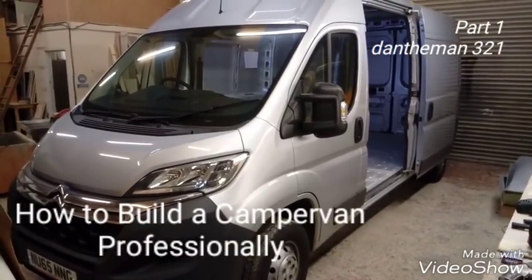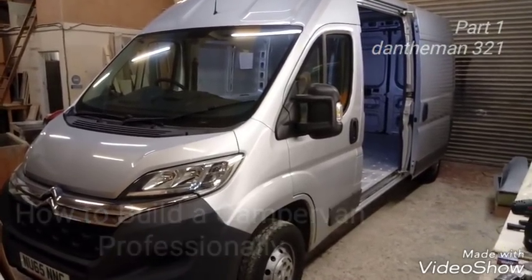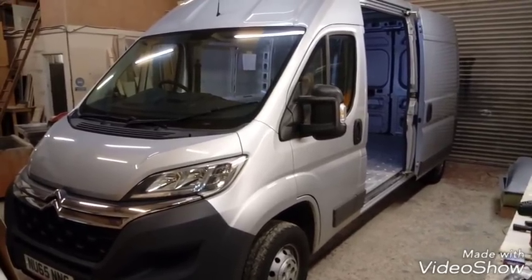Hi guys, over the next few videos I'm going to be showing you our process of basically converting a camper van from start to finish.